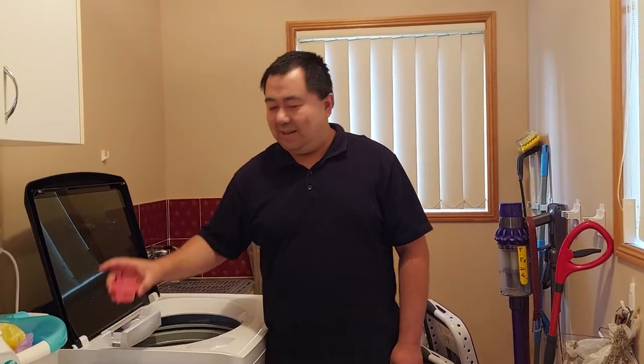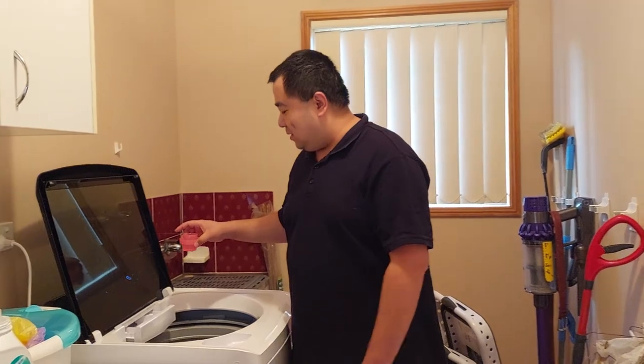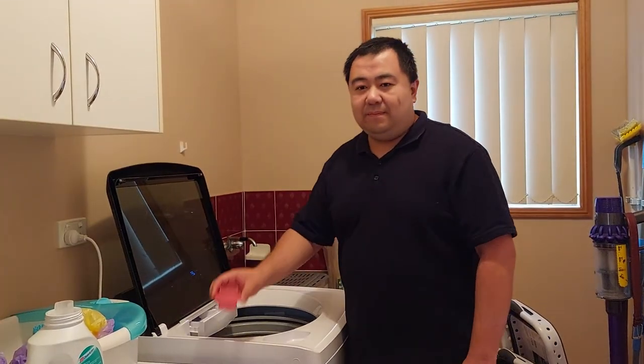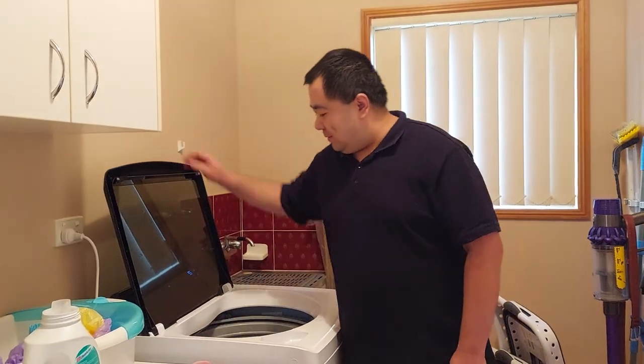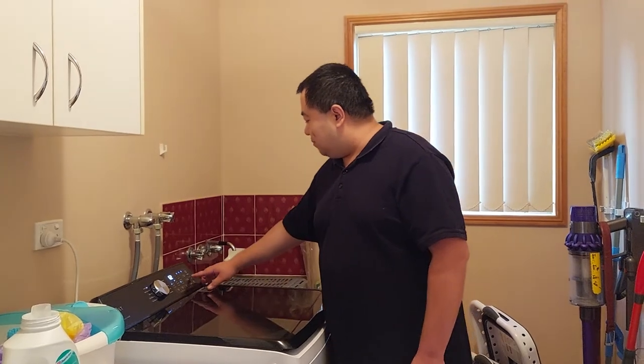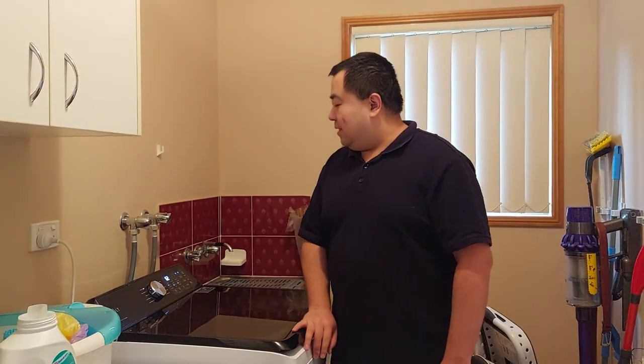Now let me quickly show you my favorite mode, which is pretty simple. The first step is popping all your dirty clothes into the laundry machine. Second, just add your laundry liquid, laundry powder, or softener if you need. Next, just select the normal mode and press the start button. Now you're ready to go.